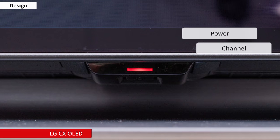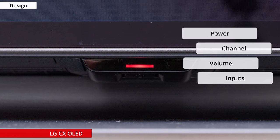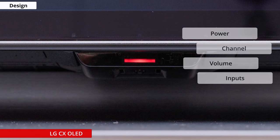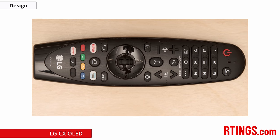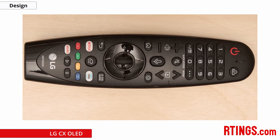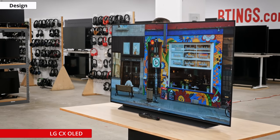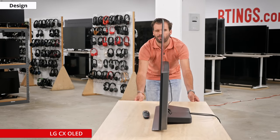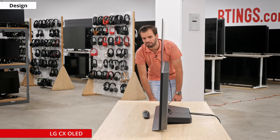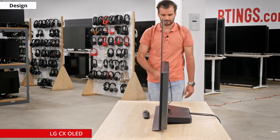The controls on the TV are the same as other LGs we've tested, consisting of a single button below the center of the TV. Since all controls are housed within a single button, it relies on different series of long or short presses to activate different commands, which can be a pain. You also can't control a lot of features with it, so you're better off always using the fantastic Magic Remote, which we'll talk more about later. The TV is thin and looks good — the thin panel mounted on the plastic housing is a familiar design for LG OLEDs and it looks and feels premium.